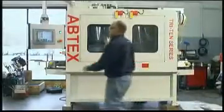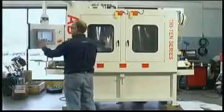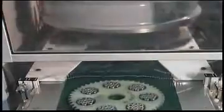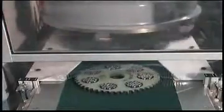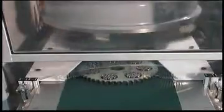This Tri-10 deburring system is designed to be fed directly from a grinding machine and to deburr parts while they're still in the grinding carriers. After these parts are surface ground, they're automatically transferred, still in their carrier, to the magnetized belt for entry into the Abtex Tri-10 deburring system.